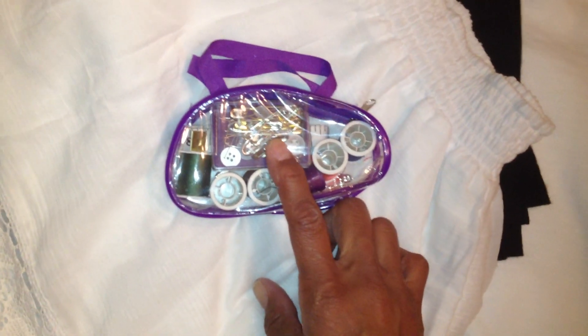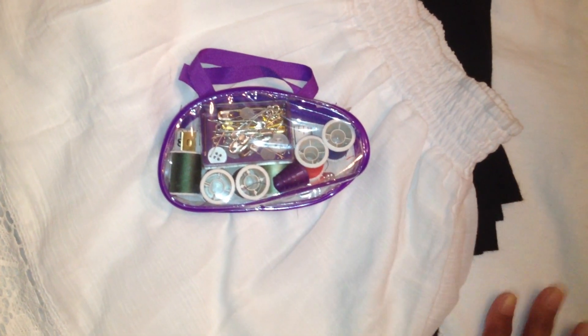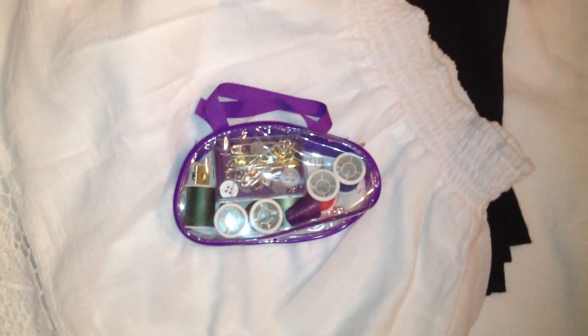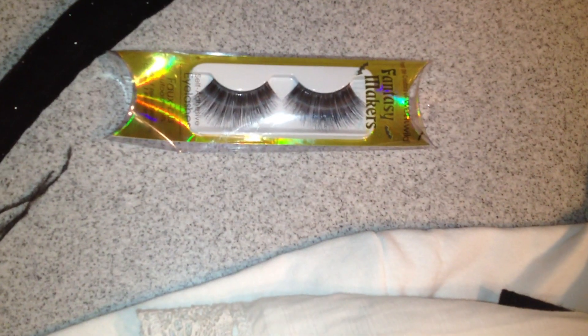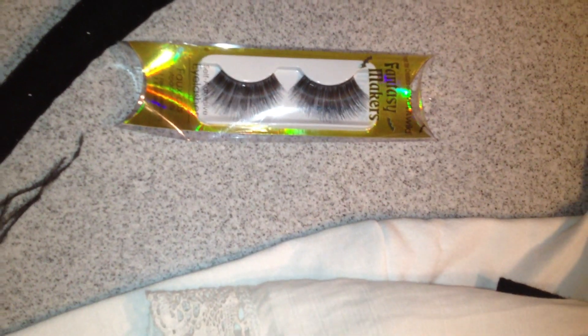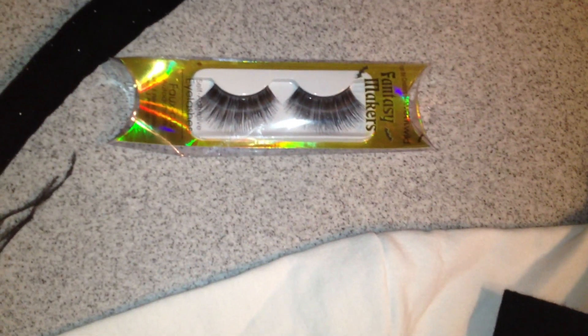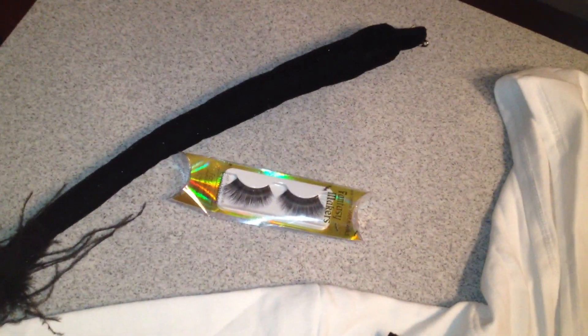I will be using pins to adhere the spots to her jacket and skirt because once we're finished, I want to be able to take it off. Accessory-wise, I have some eyelashes because cows have beautiful eyelashes, so we will be sprucing Mirabella up with those. And this is a cattail from a previous costume — I'm going to show you how I'm going to do this.